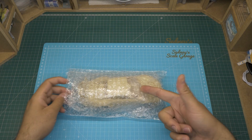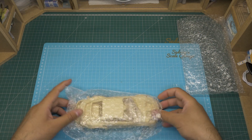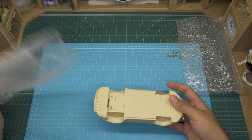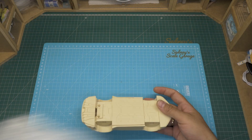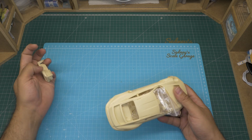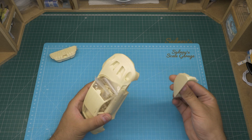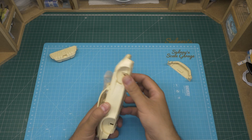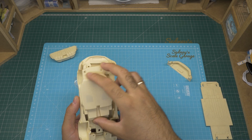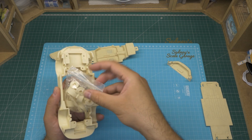Let's see what's in the body wrap. There are two bags — we'll have to be careful as there are some loose parts. Inside the body group there are some other smaller bags. We see four resin parts, the body, and a couple of bags with more parts.